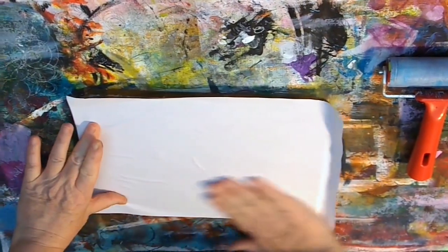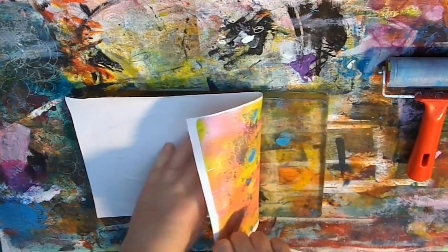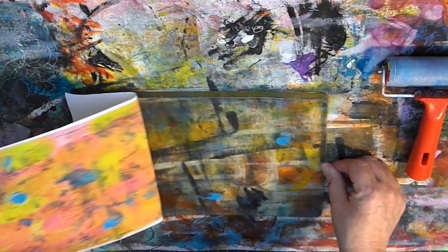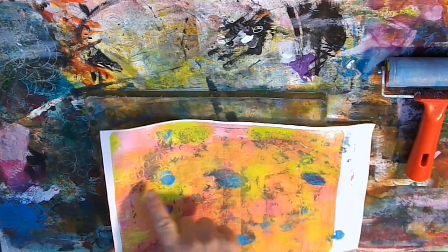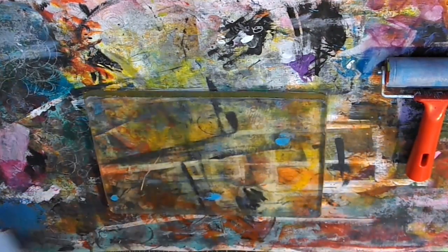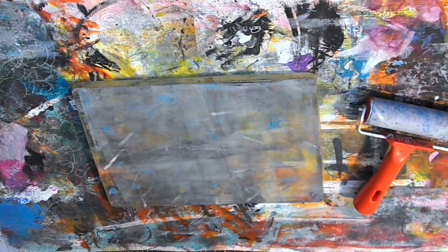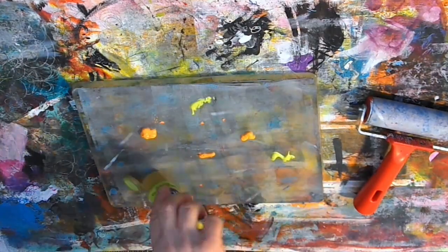Again just taking a piece, smoothing it over. It's cheap paper so you will see some wrinkles appearing but that doesn't matter. Lifting this piece, and again that just gives a bit of added depth and contrast to the paper. Still some pieces of pattern coming out and that will make an interesting piece for perhaps a collage or something in the future.